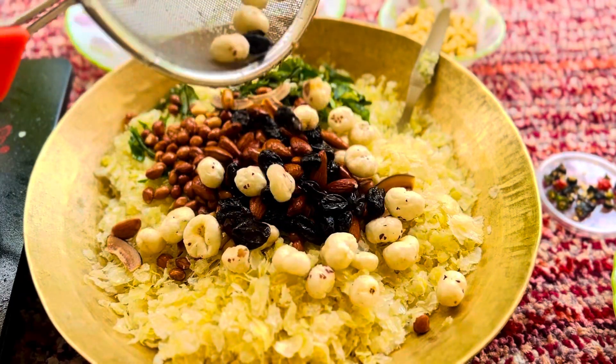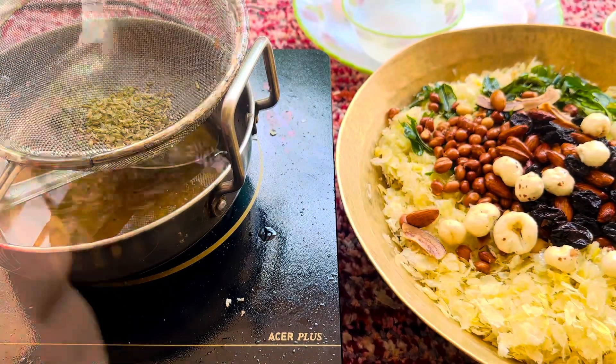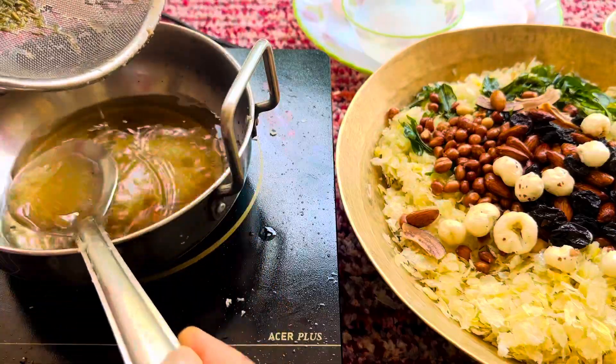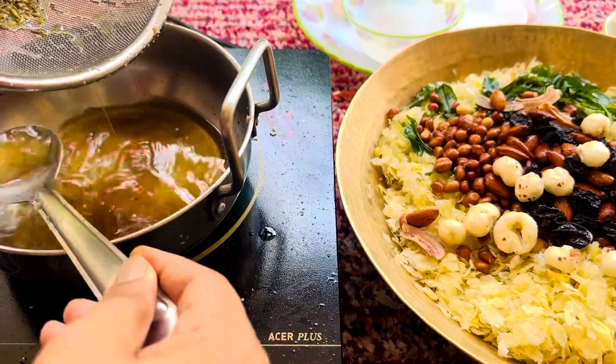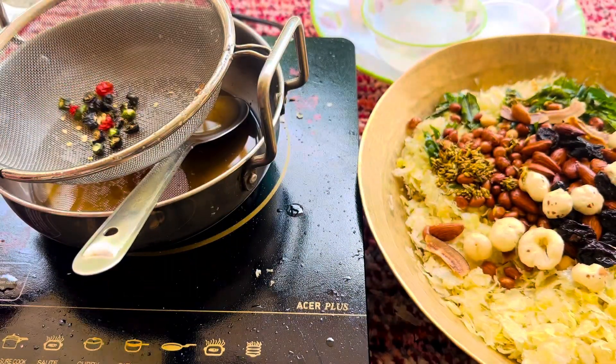Now we have to soak it in the solution. So soak it, put it in the strainer, and put it in warm water. Put it through 3 to 4 times, and soak it in the same step.